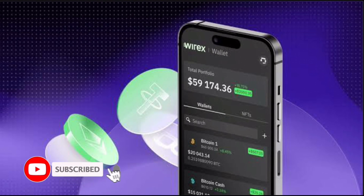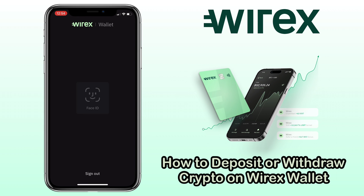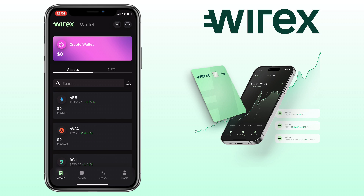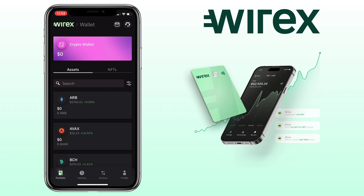Hi, welcome to the channel. If this is your first time, kindly hit the subscribe button below to stay updated with my uploads. In this video, I'll show you how to deposit and withdraw crypto on your Warrex wallet. If you haven't signed up on Warrex wallet, check the video description for the signup link to register. Alright, let's get started.